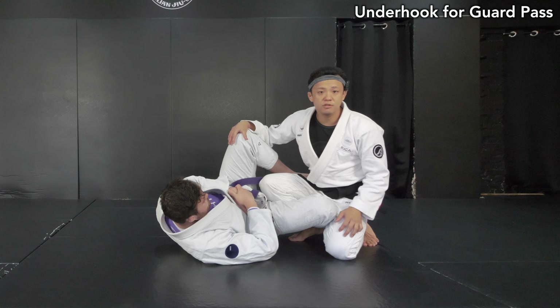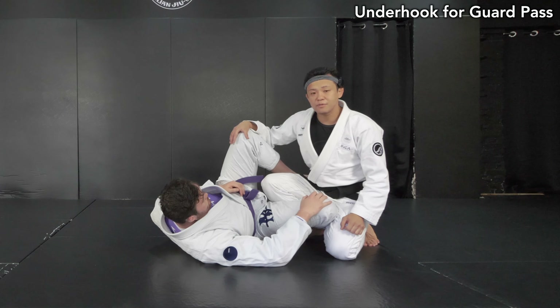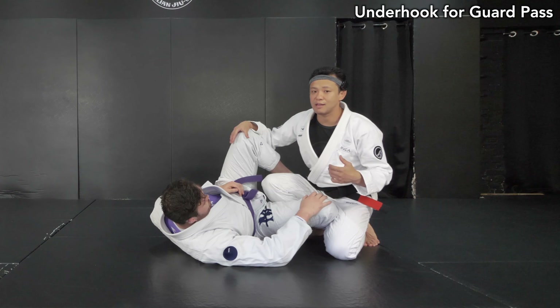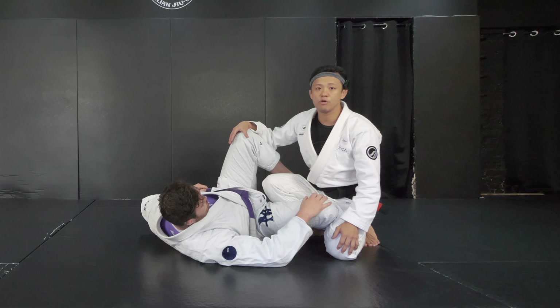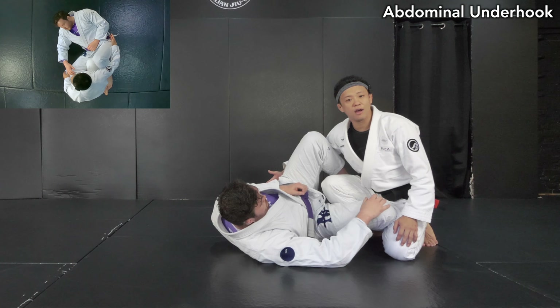Like I said in the intro, there are several types of ways to make an underhook that I like to do. Today I just want you to understand the difference between each one. It's going to be a great help for you to improve your guard pass. Let's start with the abdominal underhook.